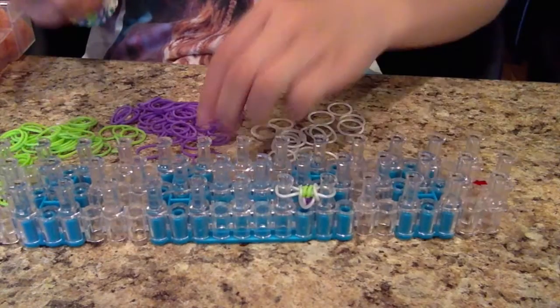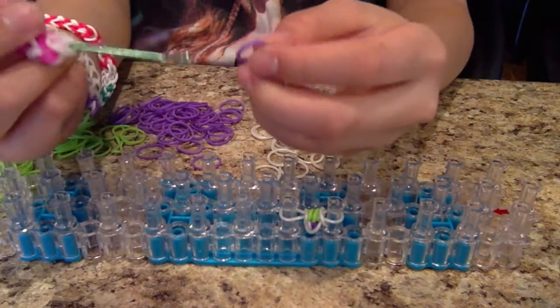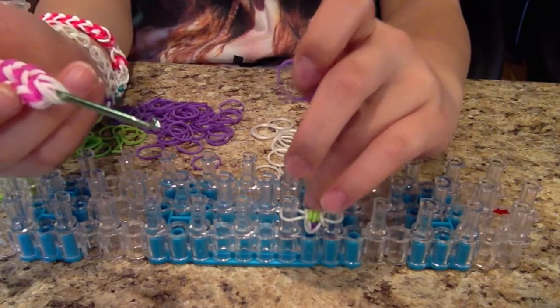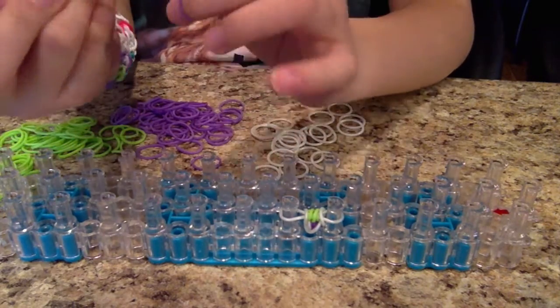I'm going to show you one more time in case you missed it. Take your band that is going to be the bead or dot part, and wrap it around four times — one, two, three, four.